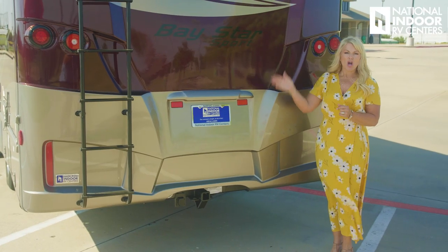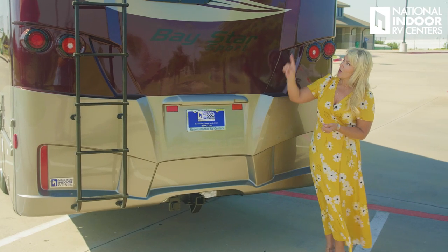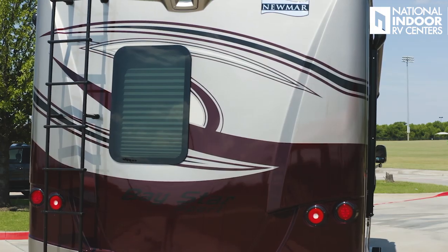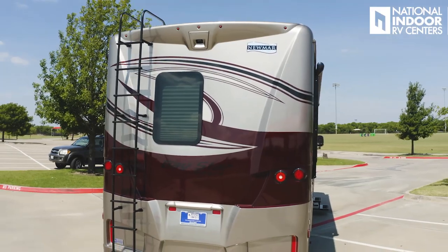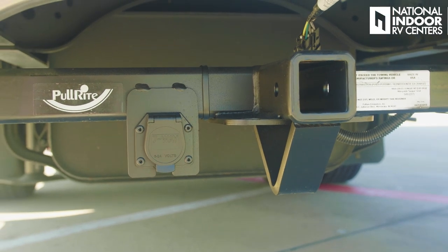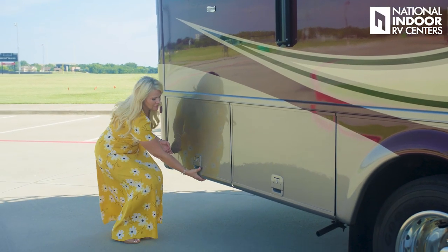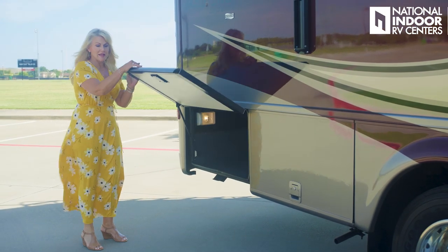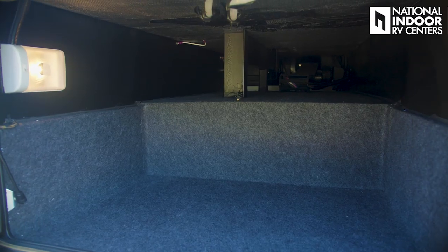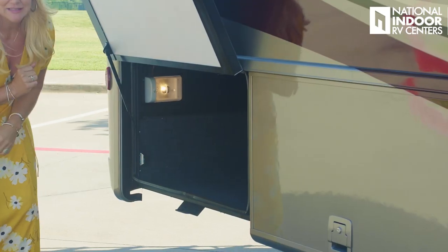At the rear of the coach we have an optional ladder — we always opt that in when we can — and then our rear-view camera, which comes standard. We have a window in this unit, which is really nice if you're backed up to a lake. We also have our 5,000-pound hitch, so you can easily tow your Jeep Grand Cherokee, two Sea-Doos, or whatever extra toys you want to bring on vacation. Behind this door we have the largest exterior storage compartment — it's nice and deep and also lit.